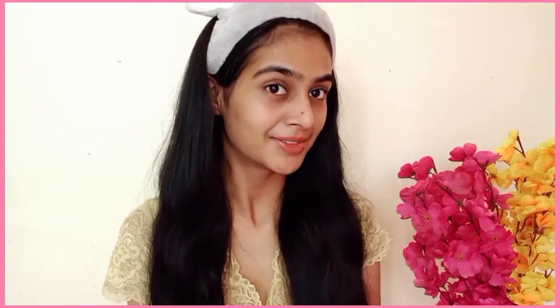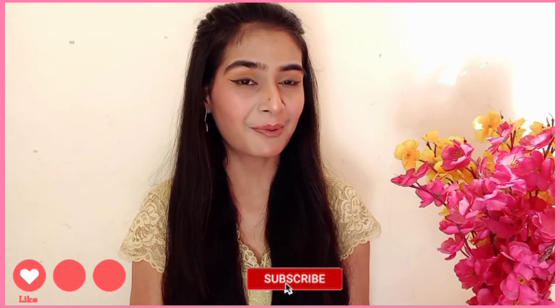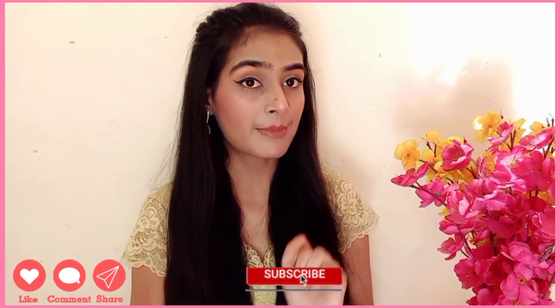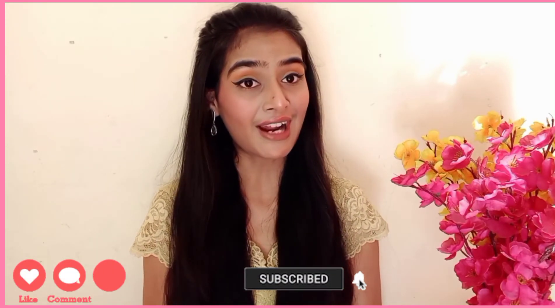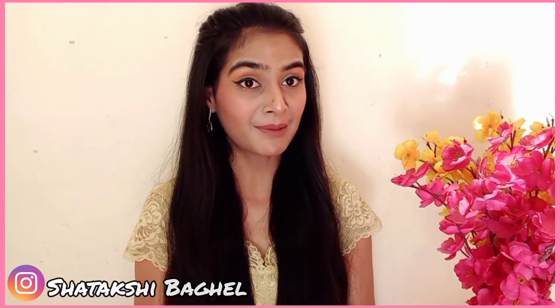My skincare routine is done. Hope you liked this video. Don't forget to press the bell icon. You can also follow me on Instagram at Thakshi Bagheel. We'll see you in the next video. Bye bye.